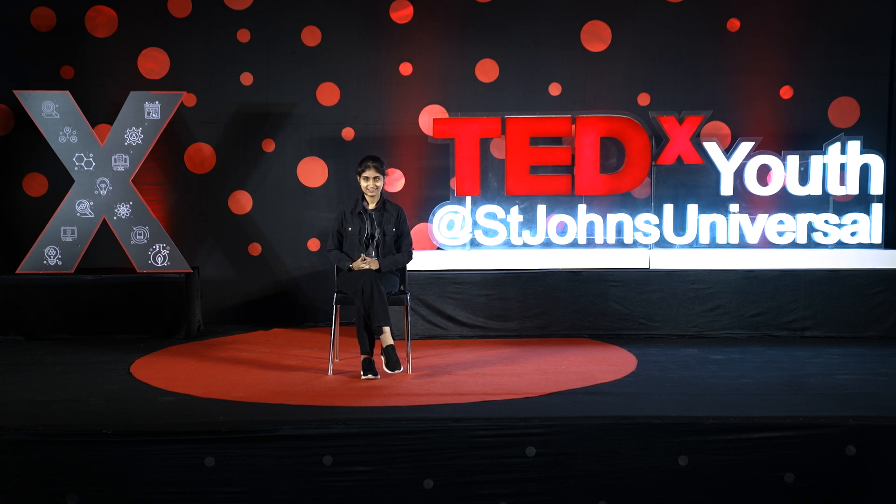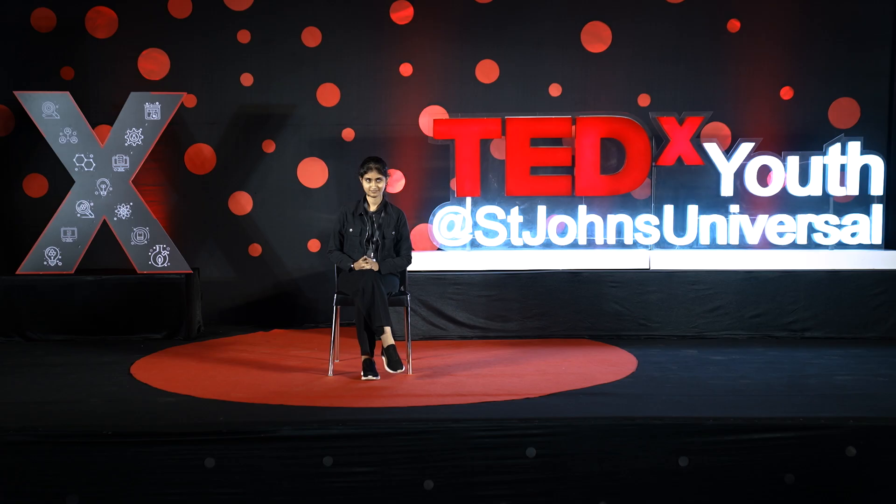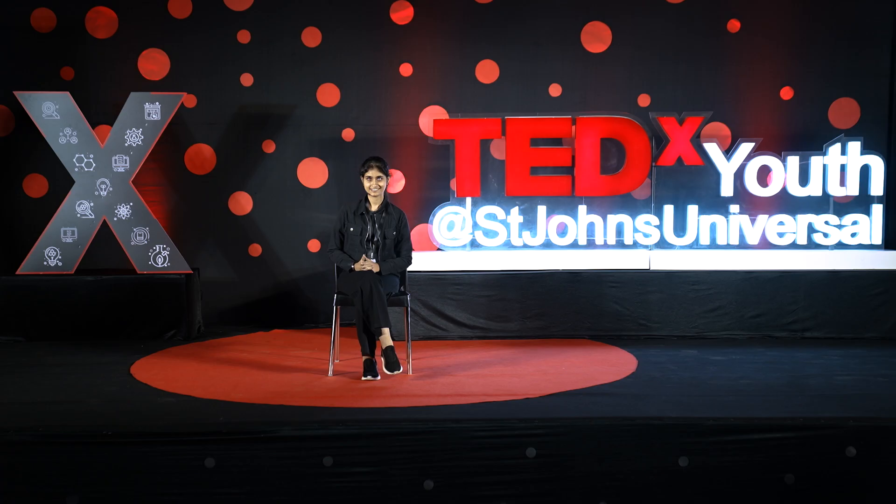Before starting off, I would request each and every one of you to please close your eyes for a brief moment, since there's going to be a short audio clip being played. How many of you could actually understand what was being said in the clip? Please say either yes or no if you understood it or not. Okay, so you'll come to know about it in a bit. Now please open your eyes.